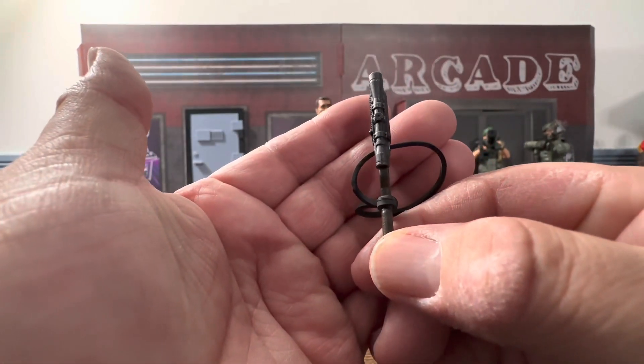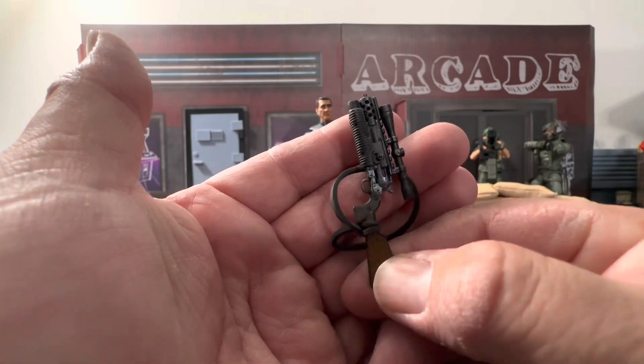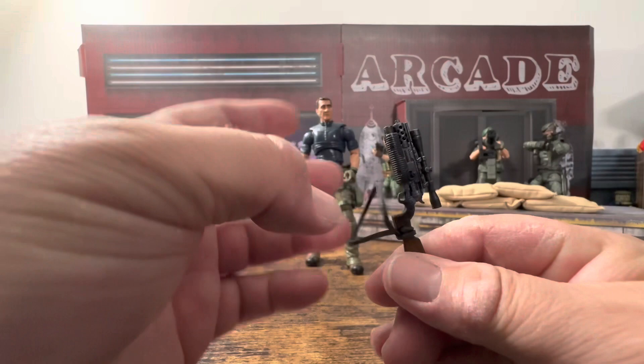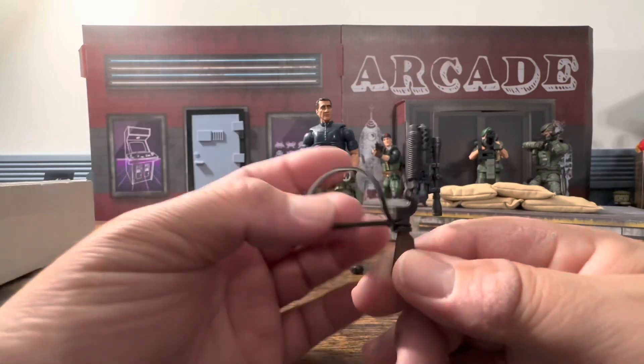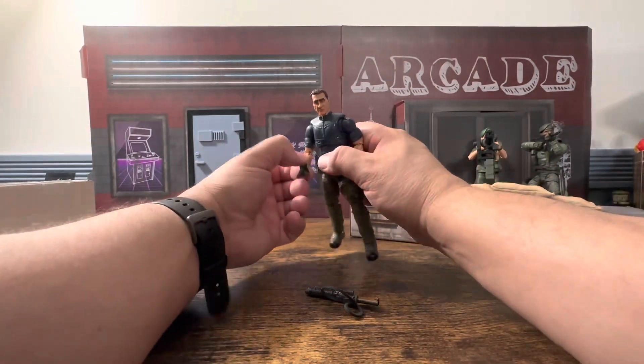I'm going to check if it's straight — Gridiron has had some issues with weapons not being straight. This actually looks pretty good; I don't see any issues with it. The rubber band looks nice, and I guess you could do something similar with any of your other weapons.